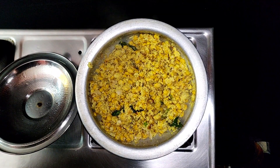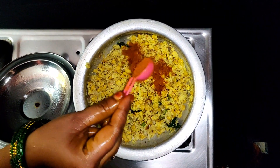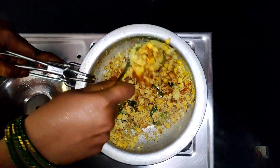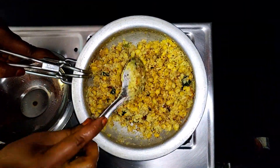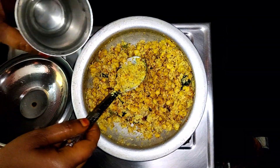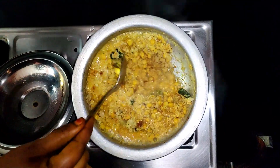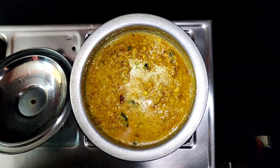We are going to make a small shape for a small part of the pot. I will make a small slice of the pot. If you do this, I will make the small slice of the pot.